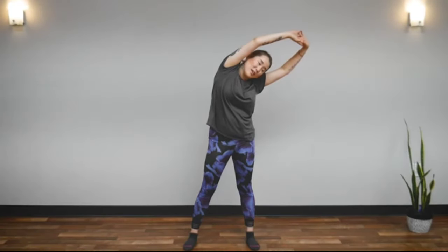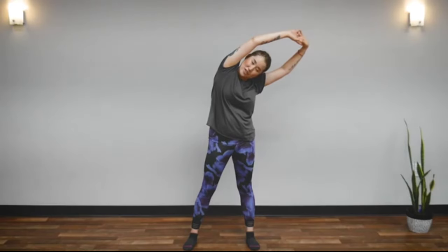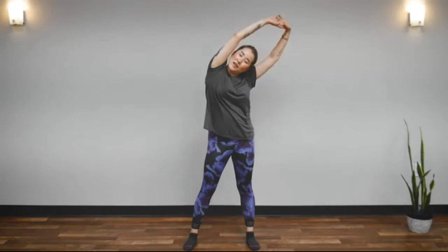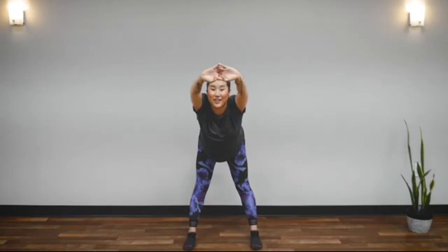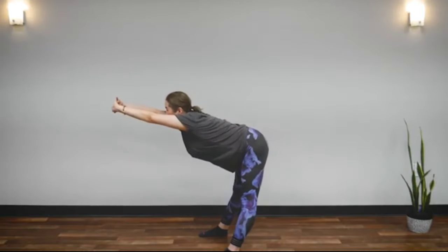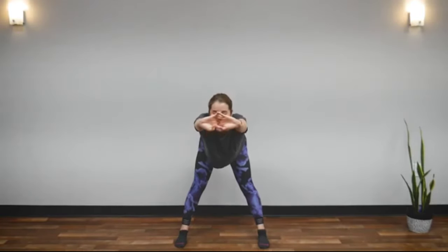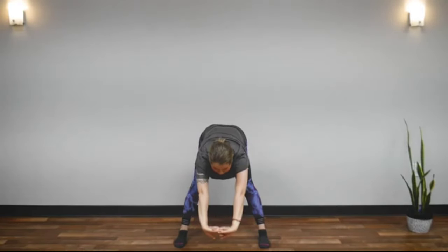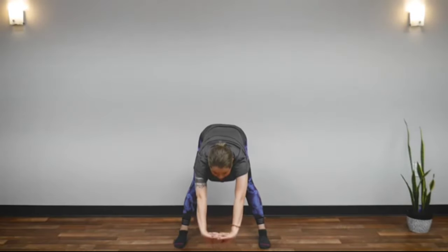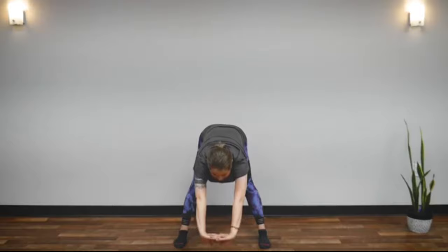Feel your body. You don't have to think about anything, just feel the stretch. And return. Now we're going to bend forward. Keep your back as flat as you can, pulling your tailbone back. Stretch your spine — you can do a little shake. Great job. Now 45 degrees downward. Feel your back, feel your spine. The key to waking up your body is loosening up the tension in your spine.